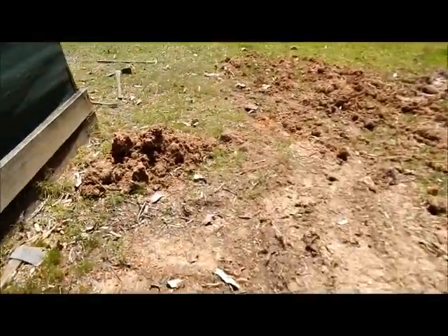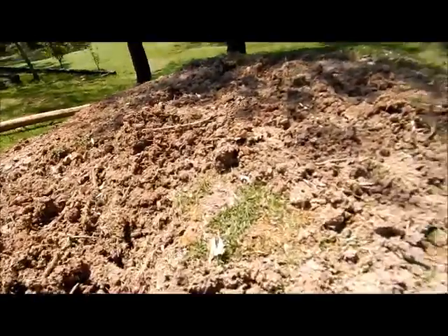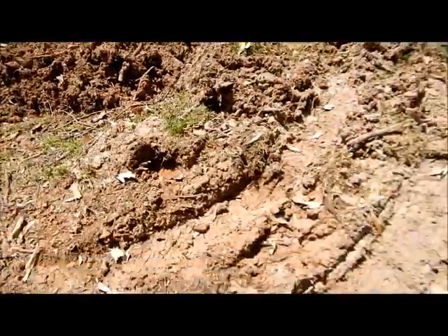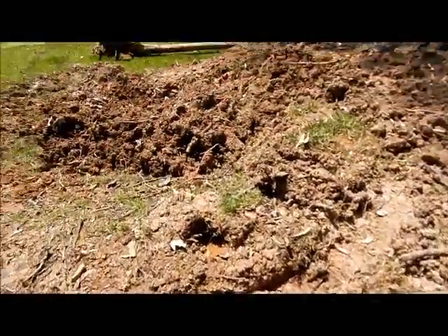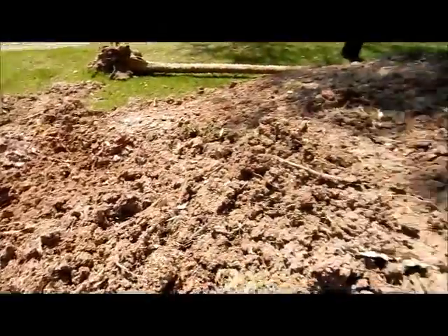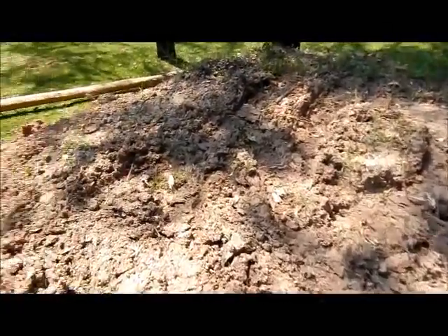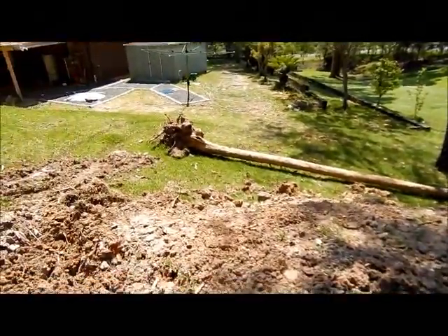Let's have a look at this area first. We've got a real dog's breakfast going on here - we've got some big ruts here, we've got a half-filled-in hole over here, we've got leftover dirt up here, and we still got to get rid of our tree down there.